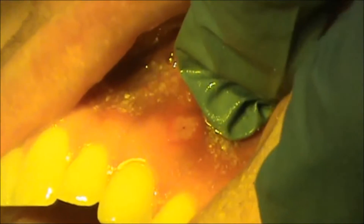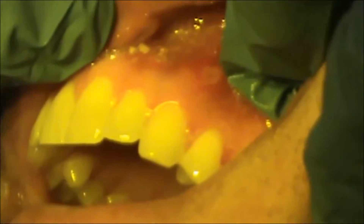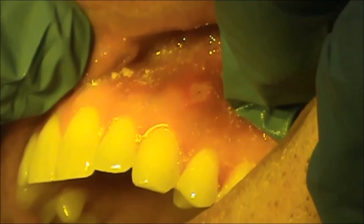You can see that you no longer have a weeping ulcer. You see that nice gray finish, and I believe that's successfully treated.